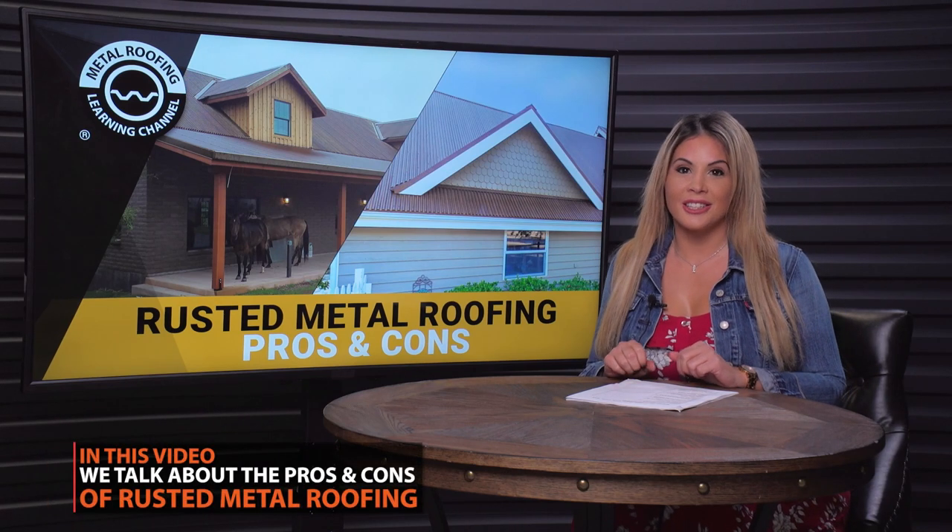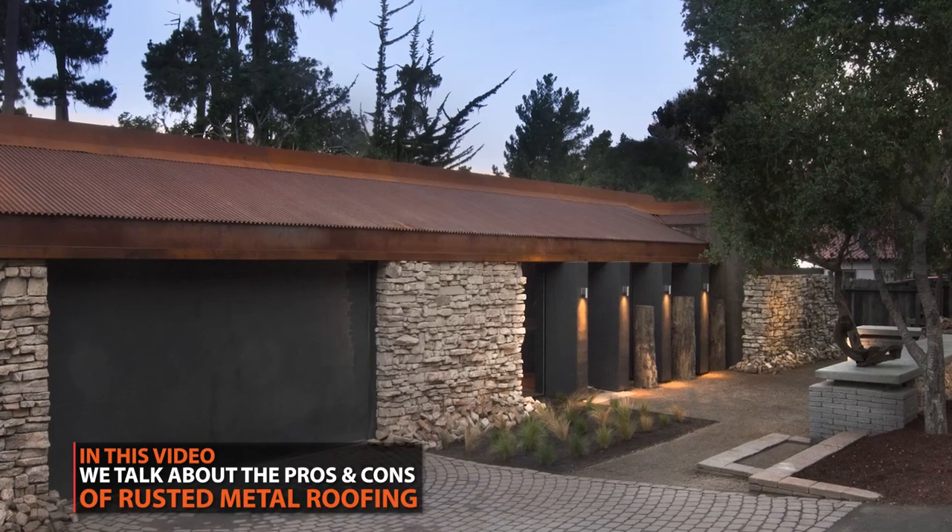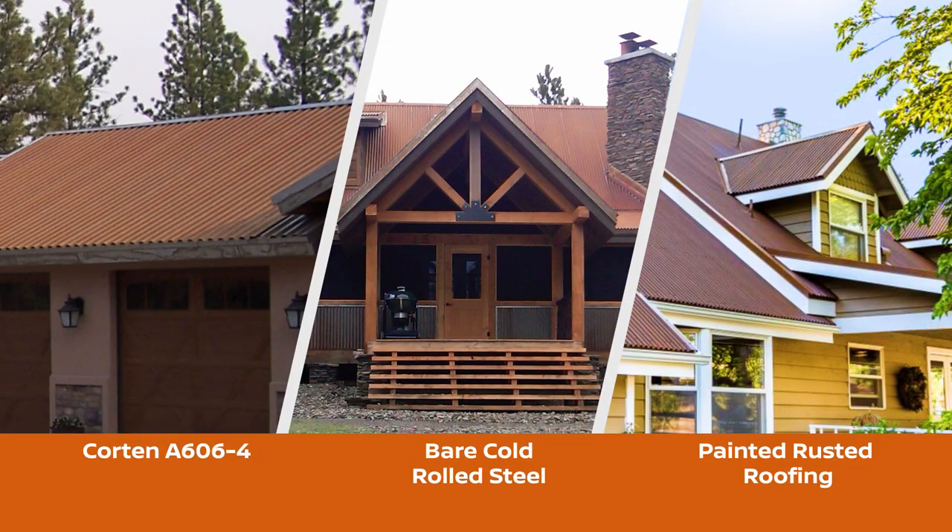The natural and aged look of rusted metal roofing has become more popular in architecture than ever before. There are three ways to achieve this rustic appearance. Each option has its pros and cons — in this video, we break them all down.